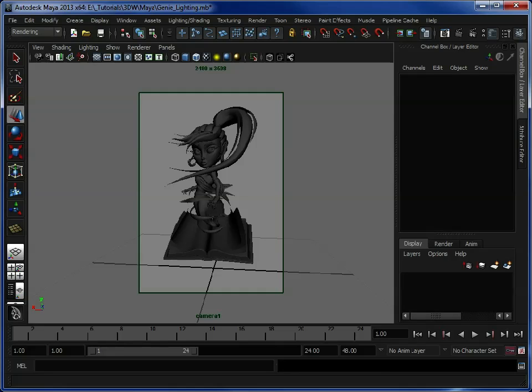The final render is what we're going to start to look at now. In this video we're just going to have a very quick look at starting to set up the lighting for the scene, and then in the next video we'll add some basic colours and shaders just to bring them all to life.